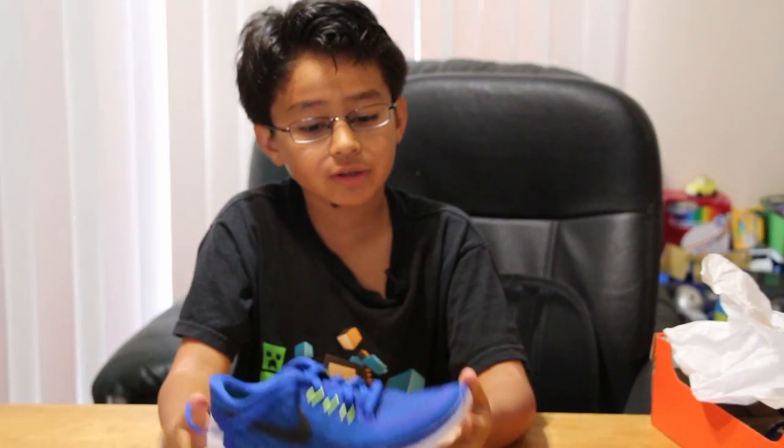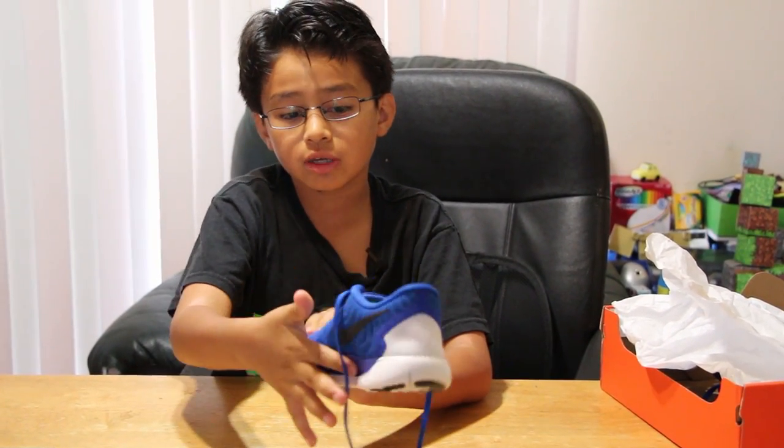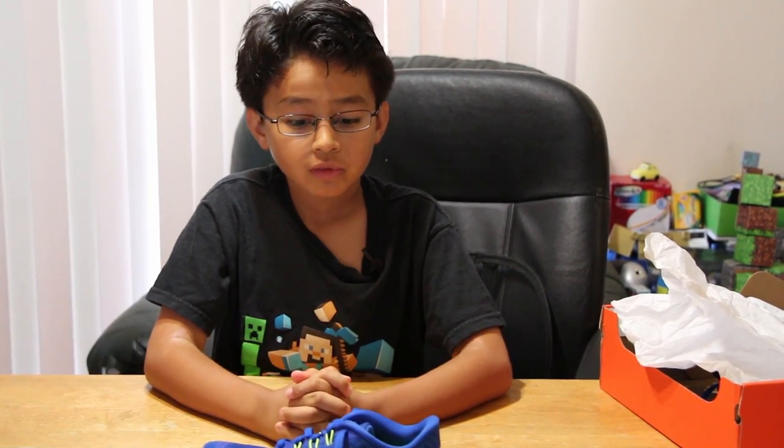It's very lightweight and very smooth — it's just a very good shoe. I hope you like this video and stay tuned for other videos. Thanks for watching! See you guys. Bye!